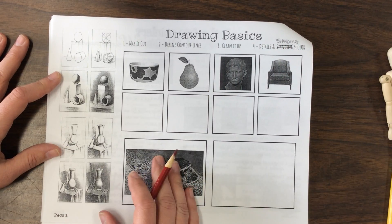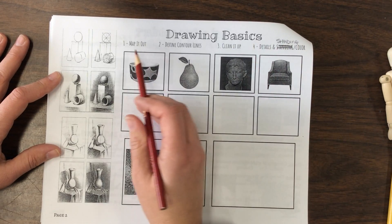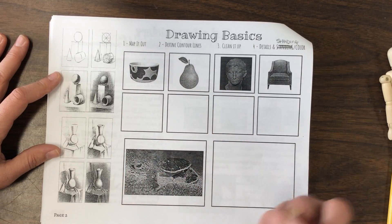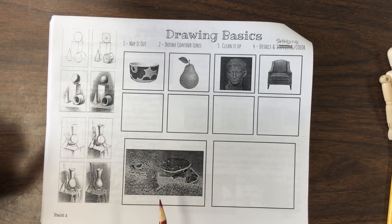A lot of times what happens is people just go to the end result and they forget this first part. But this first part actually makes things more realistic when drawing. So we're going to go through all of this.